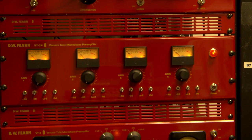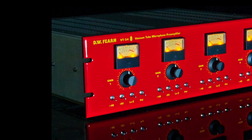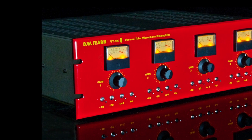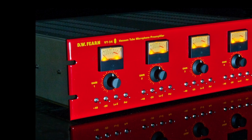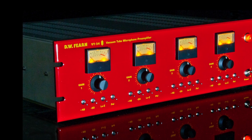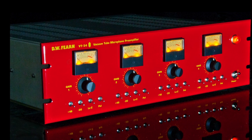No one likes having more fans running in their control room than absolutely necessary, and this is particularly important if you're going to be recording in the same space. So one of the design requirements of the new four channel mic preamp was that it had to be able to run cool and reliably long term without a fan. The result was the VT24, and it meets all the requirements that I set for it.